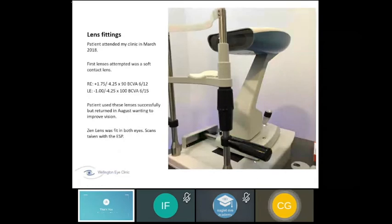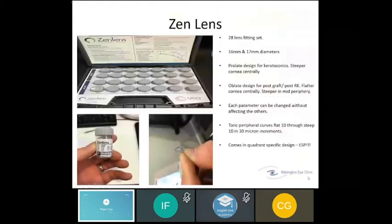The first lenses fitted were custom soft lenses. He achieved vision of 6/12 and 6/15 and was happy at the time. But he came back to the clinic wondering if there was anything else to improve his vision.